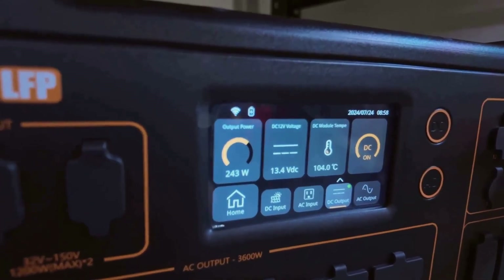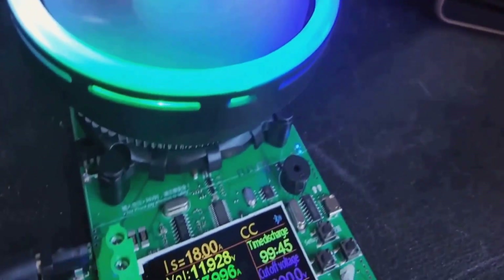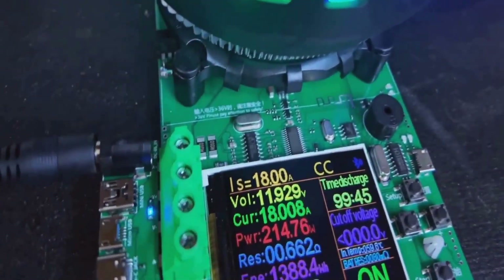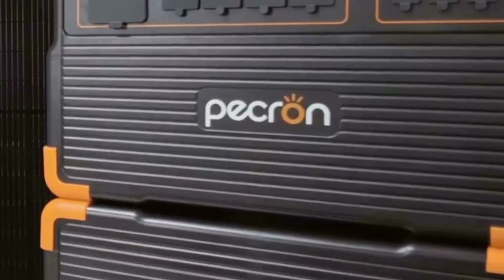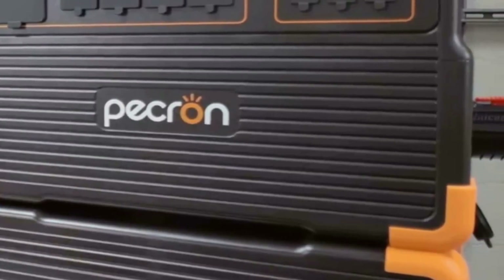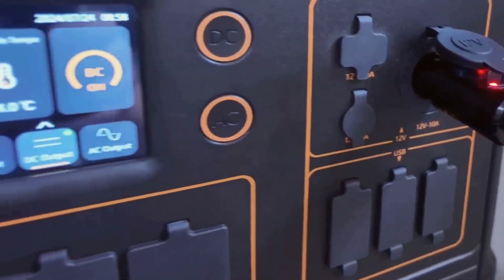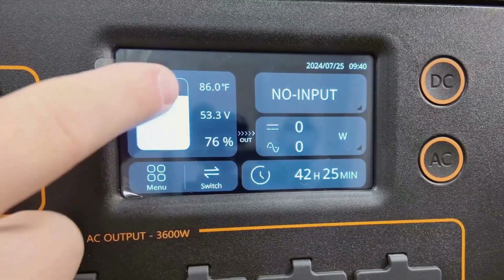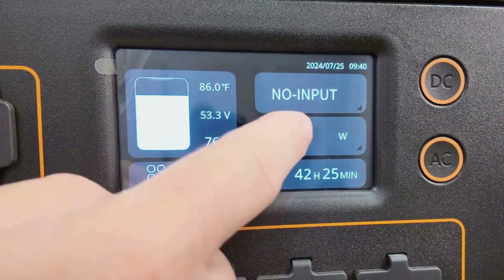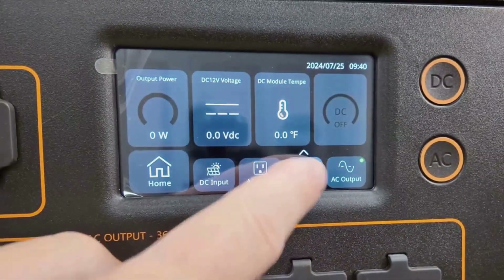Fast charging is another thing I paid attention to. Normally, big portable batteries take forever to fill up, but this unit can take in up to 3,200 watts from AC power, fully charging in just over an hour. I found that really helpful, because you don't always have a full day to sit around and wait. If you add the optional solar panels, the E3600 LFP accepts up to 2,400 watts from solar, which means you could recharge entirely from solar in a couple of hours if you get good sunlight.